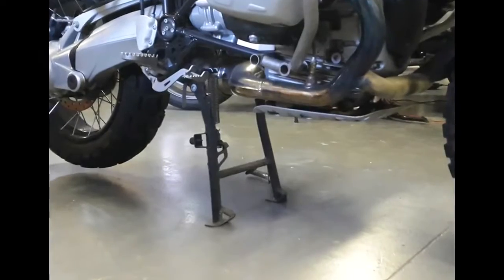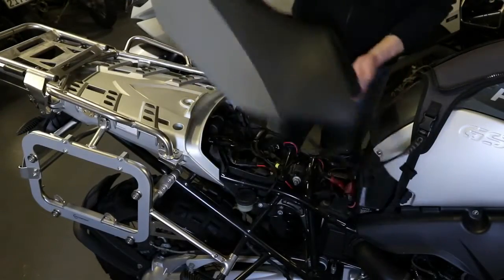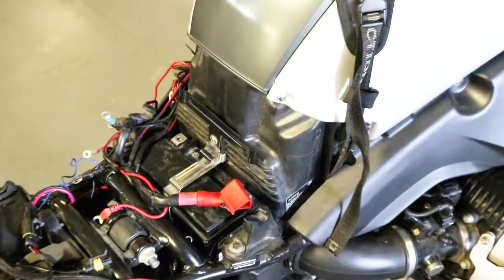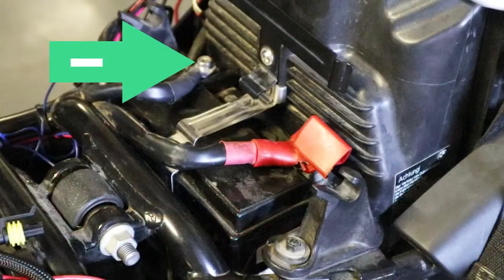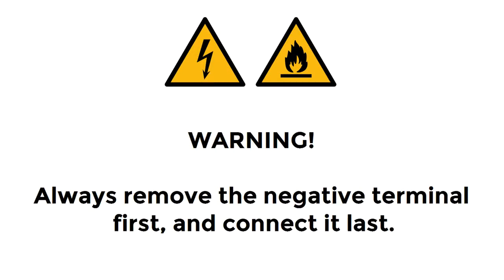Park the motorcycle on its center stand, remove the rear, and then the front seats. On all oil-cooled R-series models, the battery is located under the rider's seat, just behind the fuel tank. Disconnect the battery wiring harness terminals from the battery. Always disconnect the negative terminal first. This is to help prevent sparks from igniting any flammable gas.